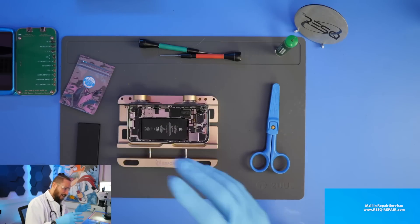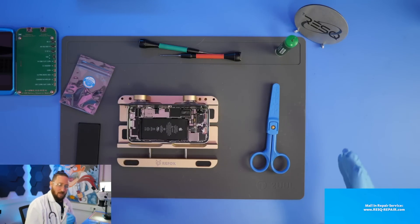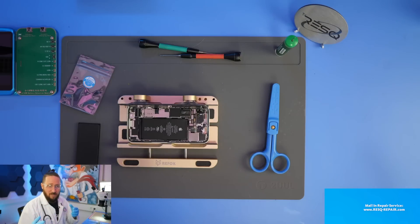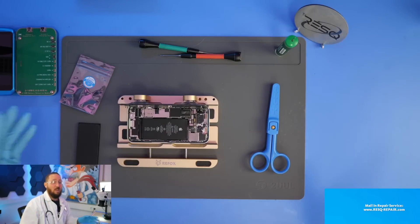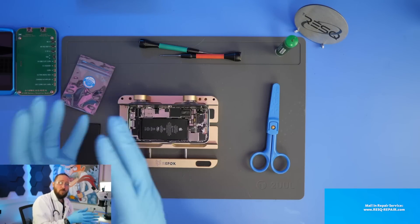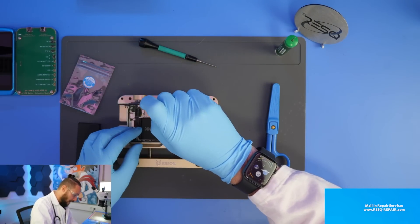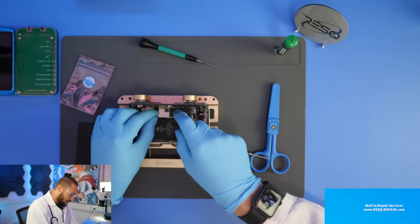We have to take a new battery and set the battery management system to zero cycles and 100% capacity, because the battery data are stored in the battery management system. It's not possible to copy the data out of the BMS and write it onto another flex and get no error message. We just do a quick trick: take the old BMS from the original battery, which is serialized with the logic board, reset it, and add it to a new battery. That's what I want to do with you today.